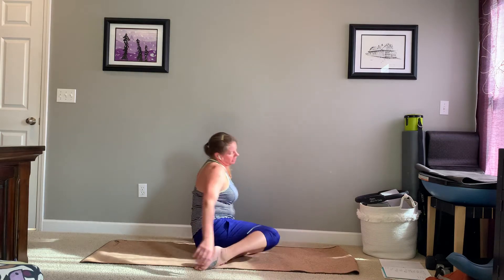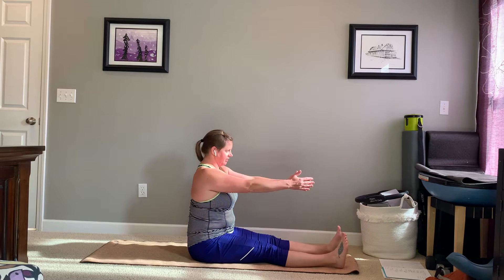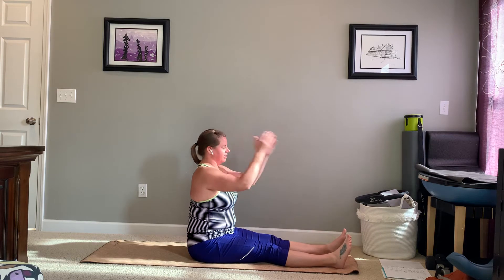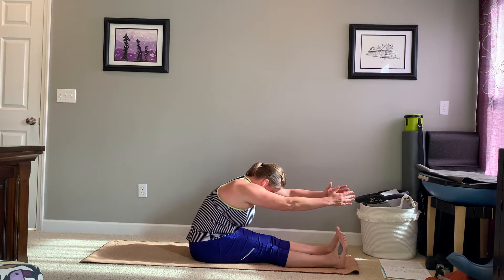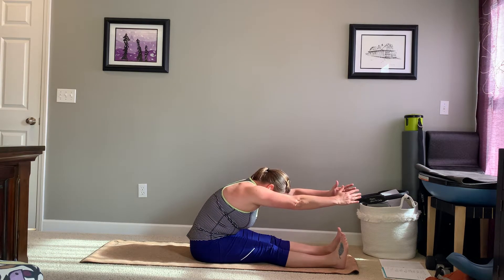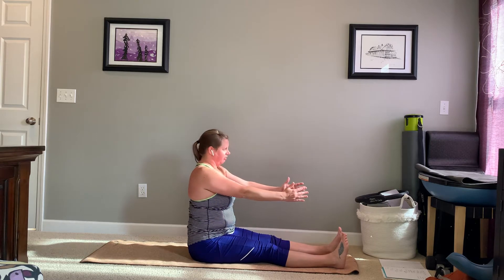Come on to seated for me. Feet about shoulder width apart, hands out in front. You're stacked up against that imaginary wall. On your exhale, peel yourself off that wall. Reach those hands over those feet, keeping the arms parallel to the floor. A little inhale here.